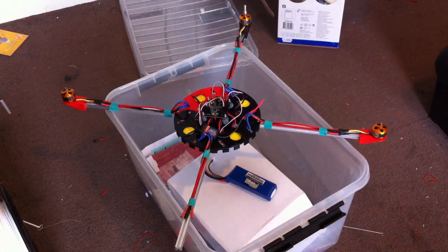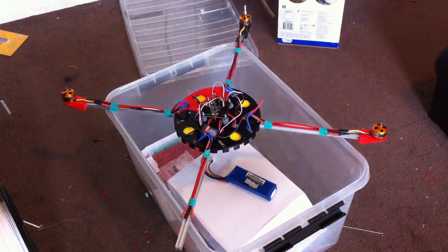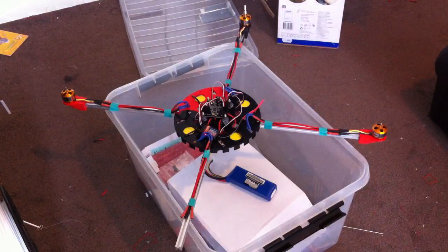Hi there, PeterBossTalking. I'm working on a quadcopter and I've got a KK multicopter board and stuff. I hooked it all up, so let's give it a try. I'm still waiting for one motor, but let's see.